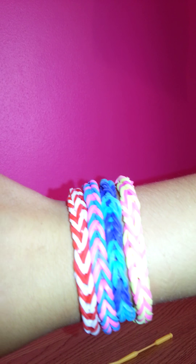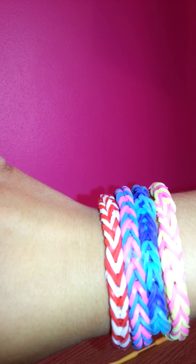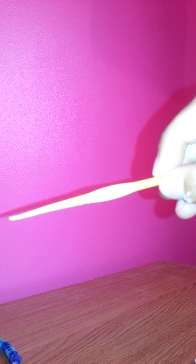Hello, today I'm going to be making the fishtail braided loom band bracelet. As you can see I've made four already, and this is simply just what you're going to make. I've got a red and white, a pink and blue, two different shades of blue, and a yellow and pink. So today I'm going to be making a yellow, pink, and purple one. What I'm going to need for this is a hook, an S or C clip, some loom bands, and fingers.